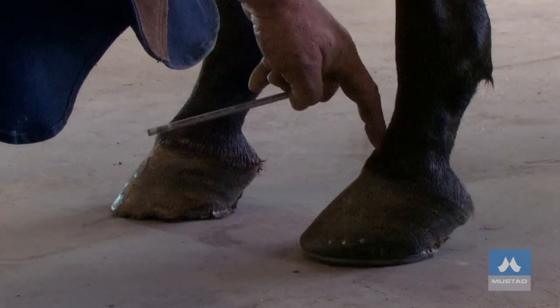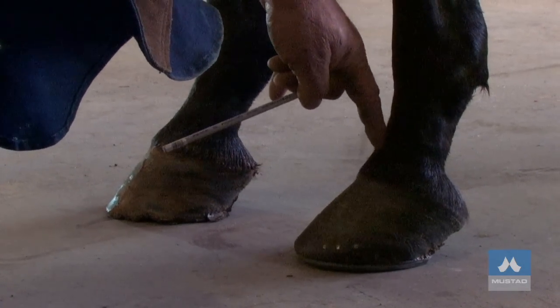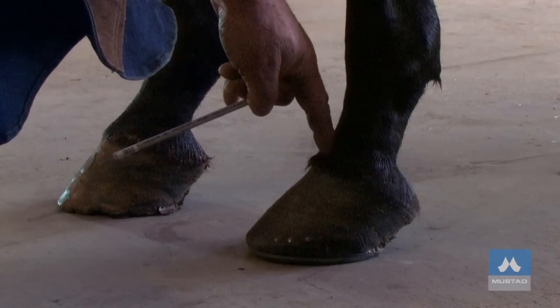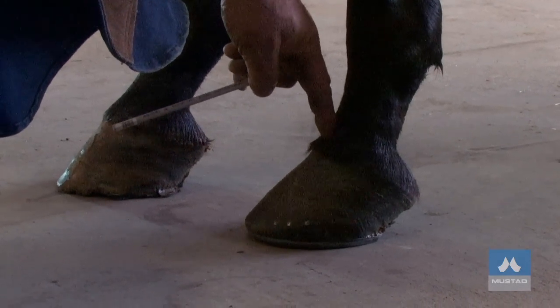The center of articulation is just behind the coronary groove. Push your finger down the front of the pastern and you can feel the point of your finger drop into a little hollow — vertical to that is the center of articulation. When I have the opportunity to shoe sport horses, I like to see them train, I like to see them ridden. That gives me an idea of how they're performing, and that helps me decide what type of shoes or shoe modifications I need to put onto them.